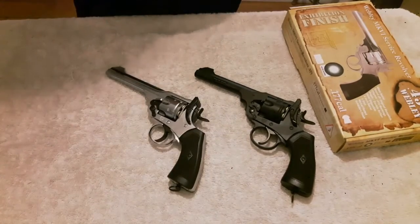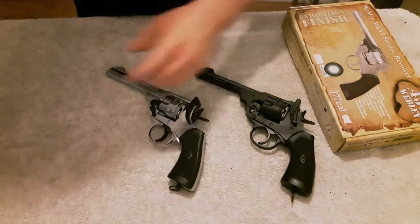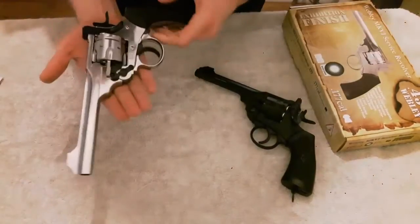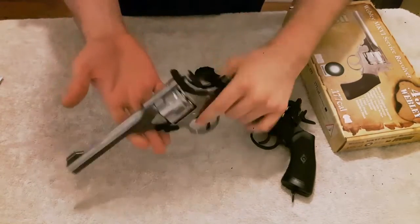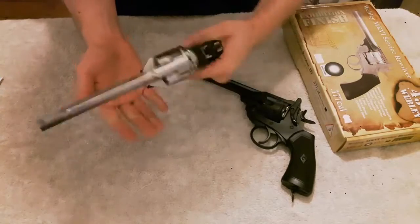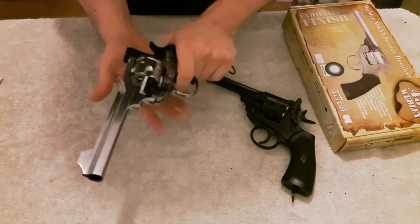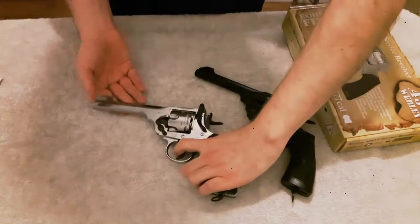Starting with the pros. It's an accurate replica in weight, size, and looks. So when you pick up the gun and feel it, from the manufacturer's information it feels exactly the same as the real Webley Mark 6.